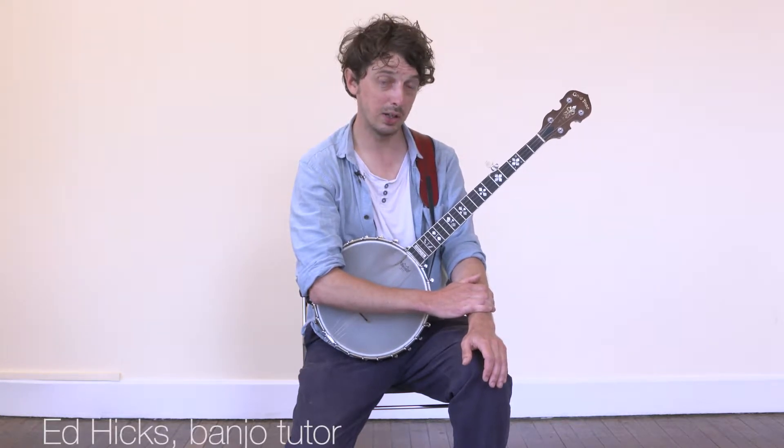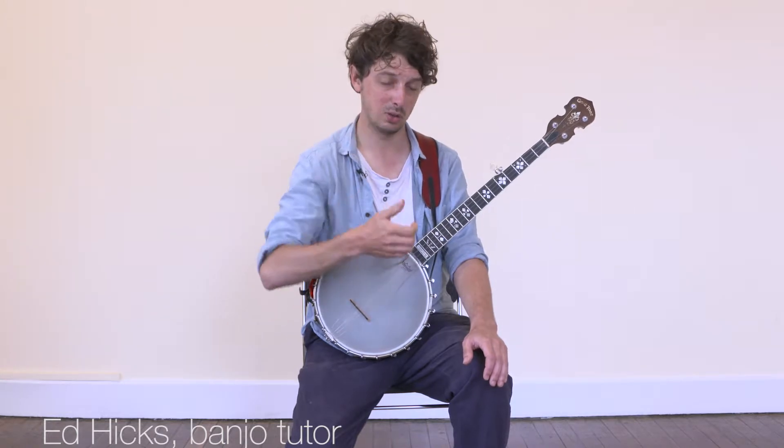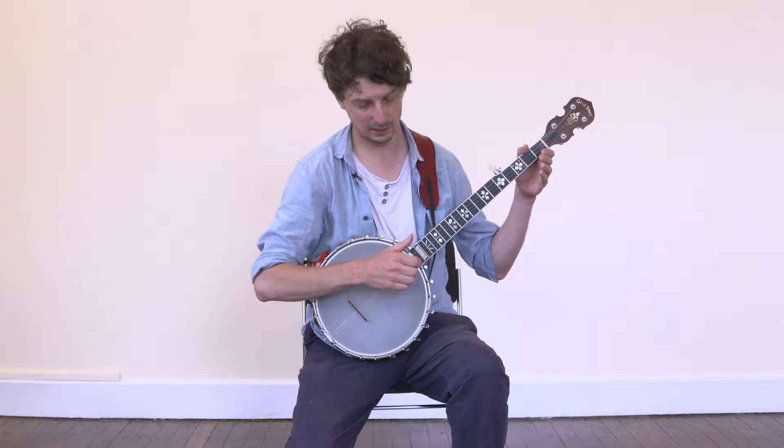I'm going to give you a tip for playing claw hammer banjo. As you probably know, when you play claw hammer banjo you hold your hand in this kind of C-shaped position, or it looks like you're hitchhiking if you look at the front, and you strike downwards on the string.